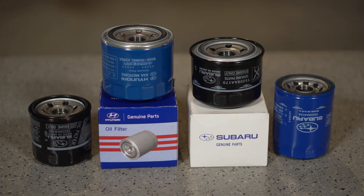Asian car manufacturers — Subaru, Hyundai — have gone to these P-style seals because it protects their engines. So we manufacture the same seals to protect our customers' engines.